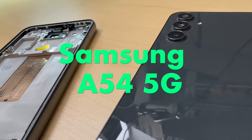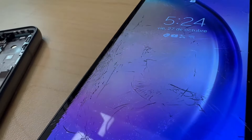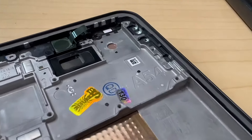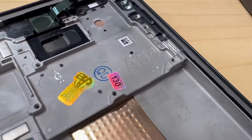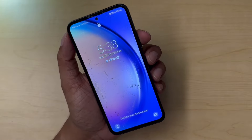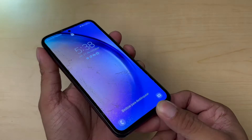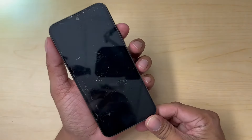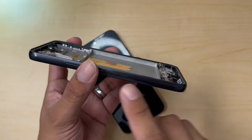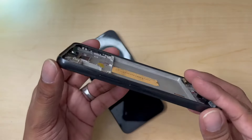This is a Samsung A54 5G. The screen is badly damaged on this device, so we are going to replace it with a new screen. One day we were taking a picture of Spider-Man, but the next day we realized we broke our phone in the process. If this happened to you, don't worry — I'm here to help. We went and purchased our replacement screen along with the frame. It's only going to add like five to ten dollars to this repair, but it's going to look a lot better.